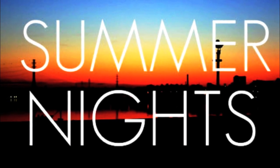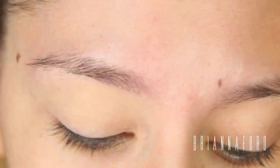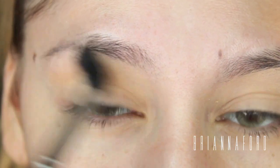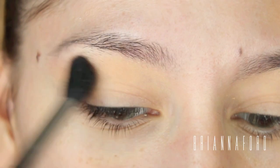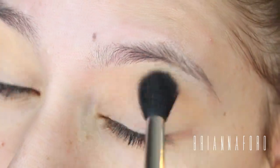First, as always, I'm priming my eyelids. I did not get a close-up of any of the products I use on my eyes, so if you want to see that, just check out the description bar below this video and all the products will be listed. I'm picking up a light peach color that's almost like a flesh tone and placing that in the crease as a nice blendable transition color for the other colors I'm going to be putting on.